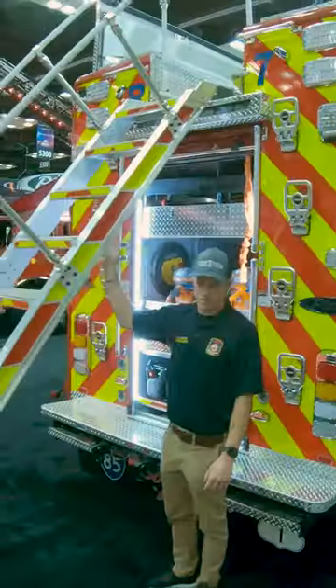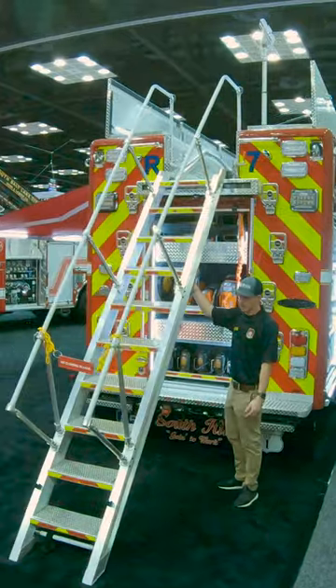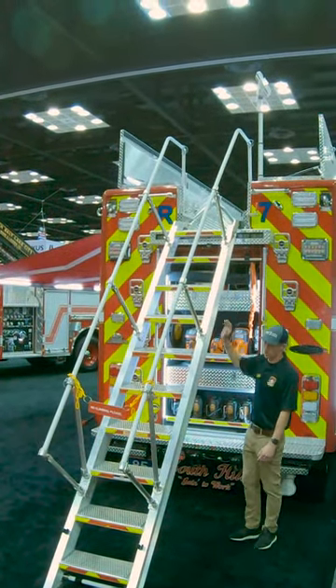This compartment is designed around the air. This is really big for us because it allows some of our older members — and it's just a lot more safe — for accessing all the equipment on top of the truck.